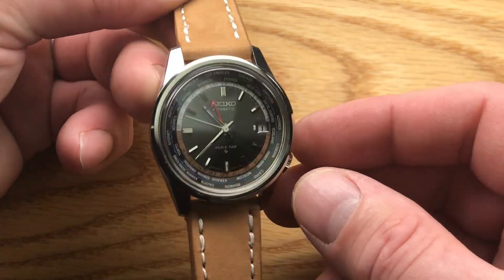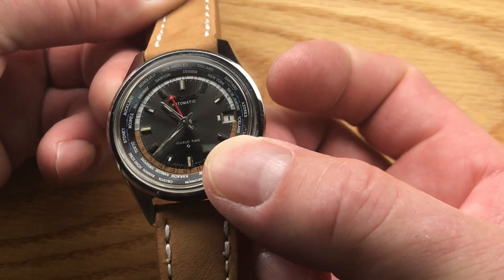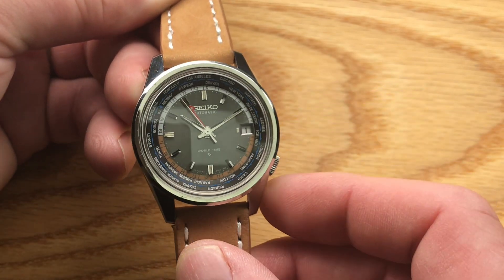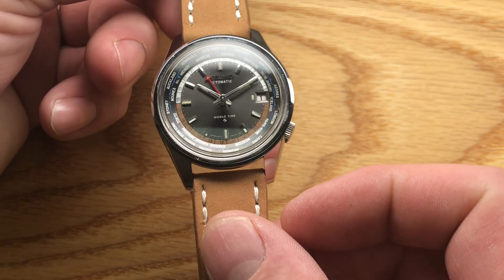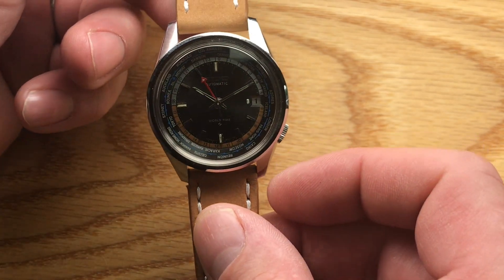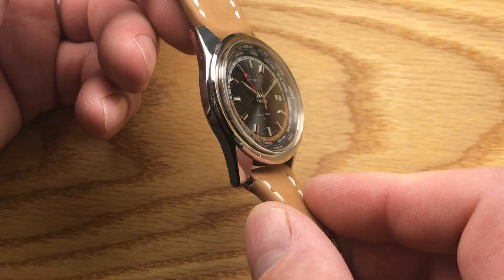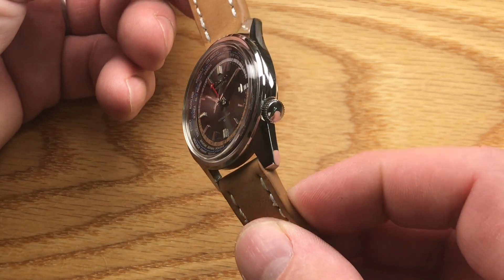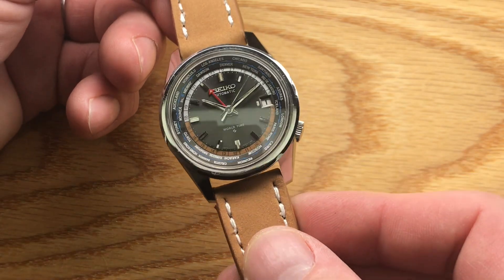I have restored this watch by means of a service and the addition of two extra jewels — one in the lower and one in the upper mainspring arbor port. I just can't believe that this watch sat on a shelf somewhere and never got utilized. It's absolutely beautiful.